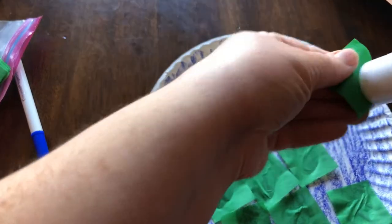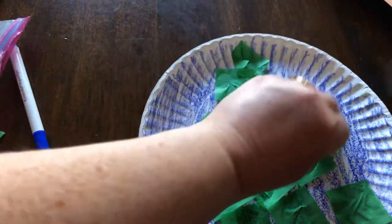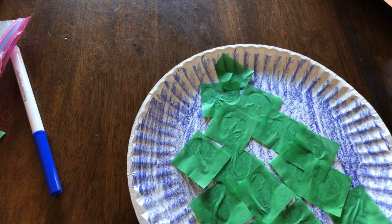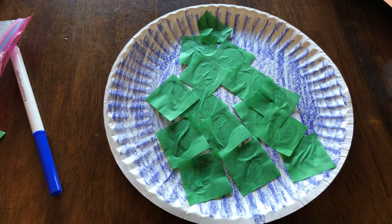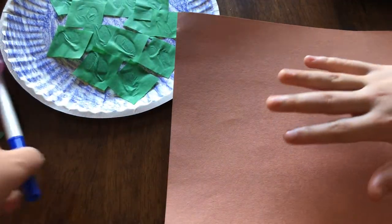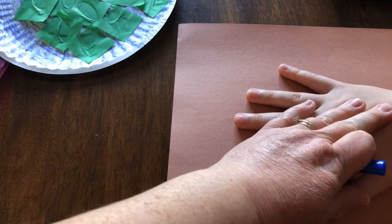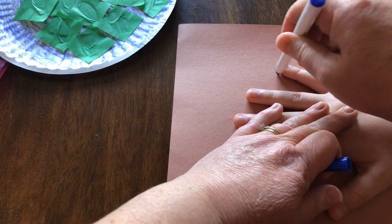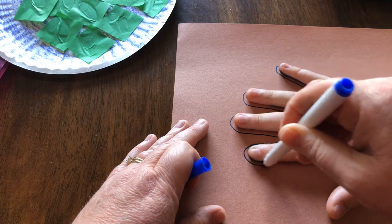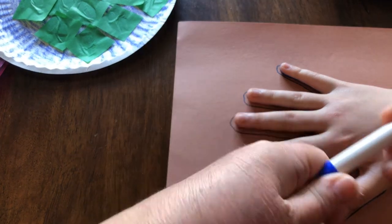So we have water, and now we have land. We love the earth and we want to take good care of it, so we're going to put a handprint in the middle of it. I'm going to have my son Anthony help me out because my hand is too big. He is going to put his hand in the middle of this — you might get a little bit of blue on your hand. So your mom, dad, or another grown-up can help you with this part. They can do this part and probably even do the cutting out.